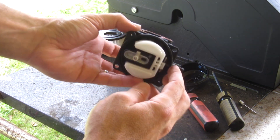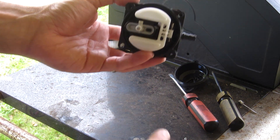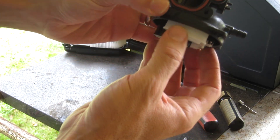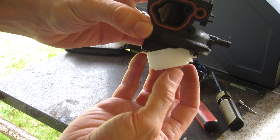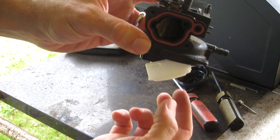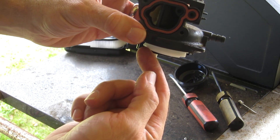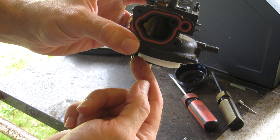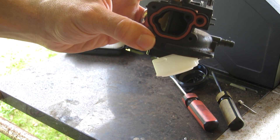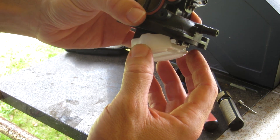Here's where some folks get a little nervous — they're like, I don't know what I'm doing. These things are real simple. You have the float operation here, and it should be free. When you take it all apart, the very first thing the float should do is come down. If it stays stuck up, that could be a problem — it's probably not letting fuel into the carburetor bowl, therefore no fuel is getting into the engine. But if yours drops like this, that's a good sign.